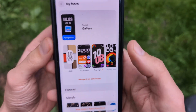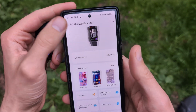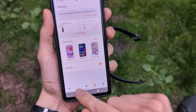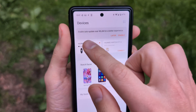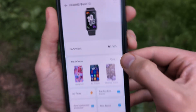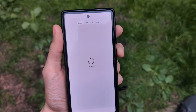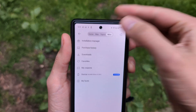Then take your phone and open the Huawei Health app. On the bottom, click on your device, then click on your watch, then click 'More' near the watch faces option.